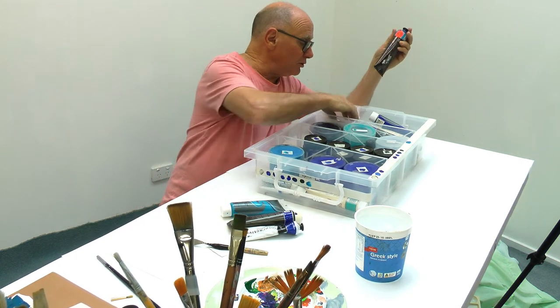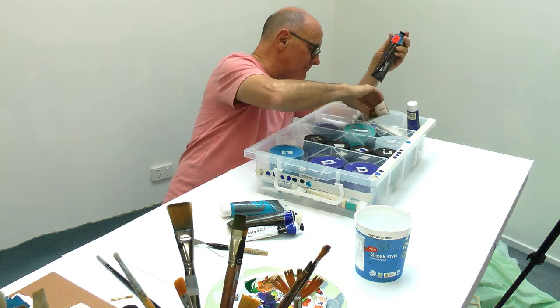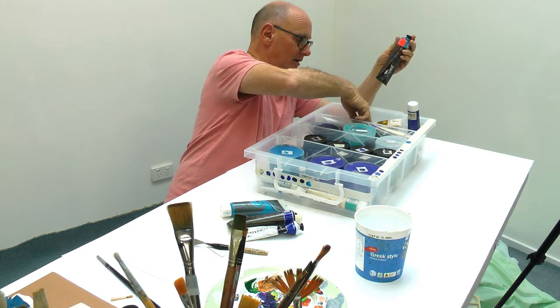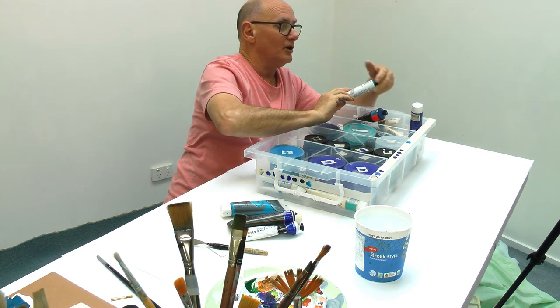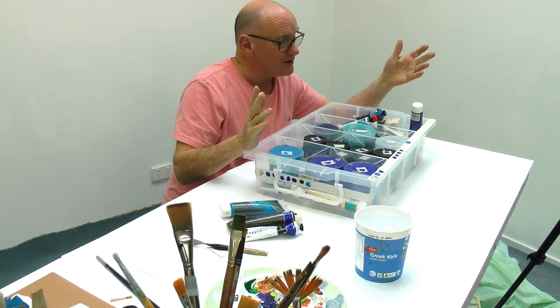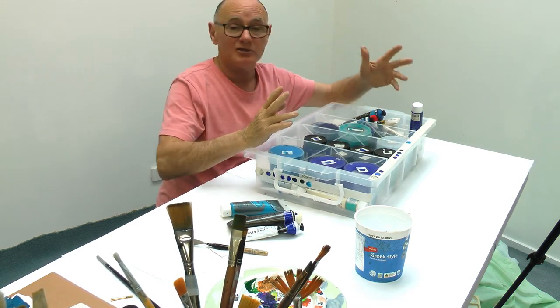All the blue paints I have here include some that are transparent, some that are opaque, with lots of different names for these particular blues, all in different sorts of containers - each with slightly different qualities.